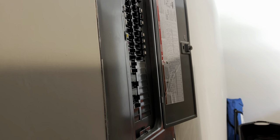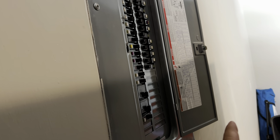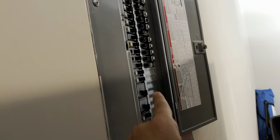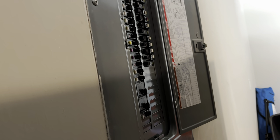Most people just do dedicated 20 amp circuits and call it a day, but I'm not most people. So we're doing an individual 240 circuit for the front stage, an individual 240 for the subs, one mystery circuit to be named later, and one dedicated 20 amp circuit for the rack. This was done by Crown Electric — highly recommend those guys. This is the second job they've done for me and they will go anywhere in Texas.